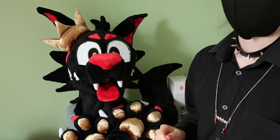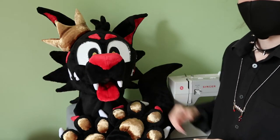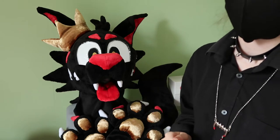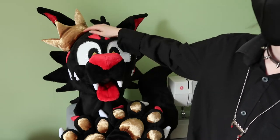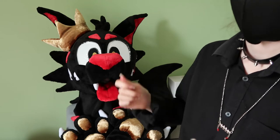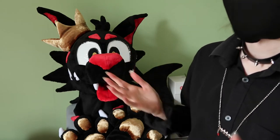Key information about this fursuit: it is a mini partial, which means we have a head, hand paws, and a tail. The head is built to fit a 23 inch head, but smaller heads — such as myself, I'm a 21 inch head — can wear this just fine. Although if you do have a smaller head you may want to stuff some rough pillows inside so it's not wobbling around, but that's not necessary.